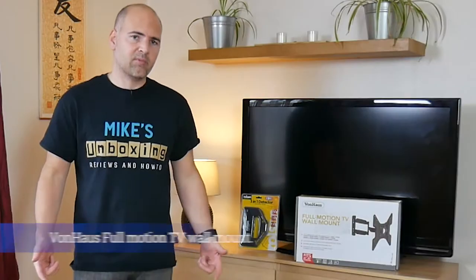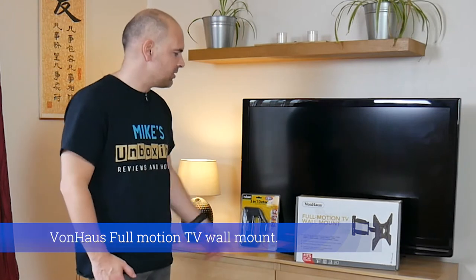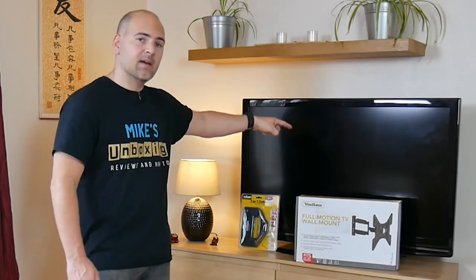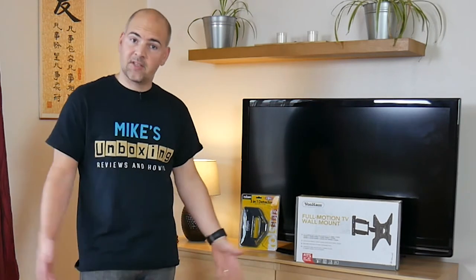Hi, this is Mike from Mike's Unboxing Reviews and How To, and today we're going to revisit one of my previous videos and actually use the Von Haus full motion TV wall mount and stick that on the wall. Let's see how it goes.